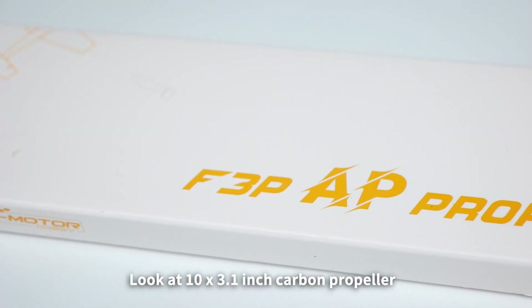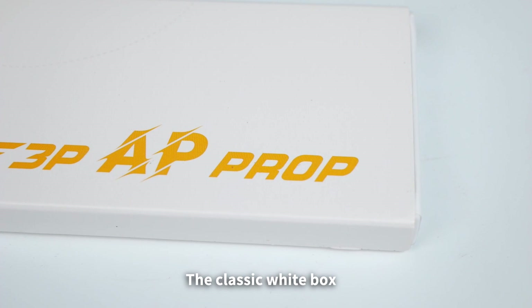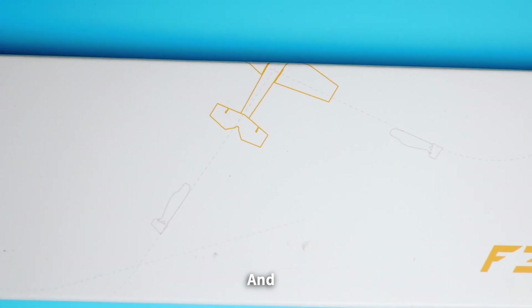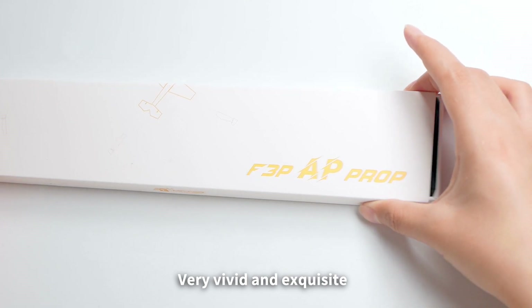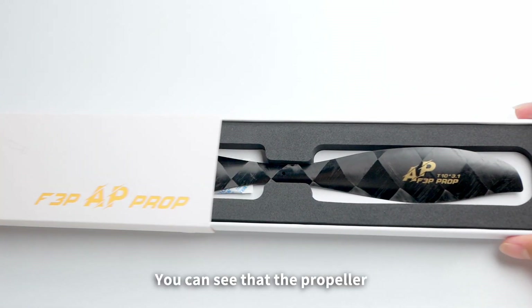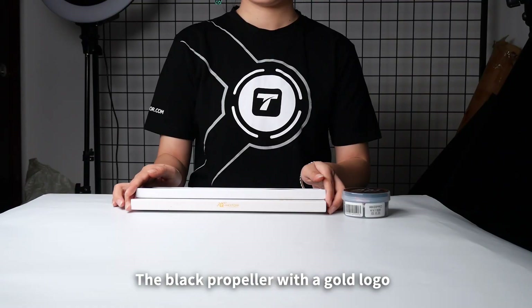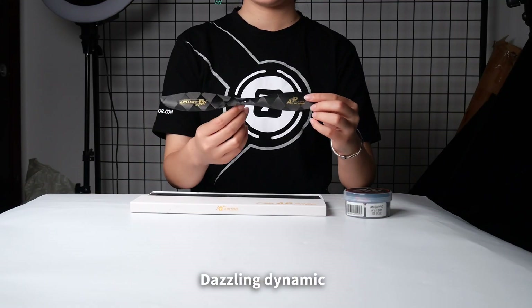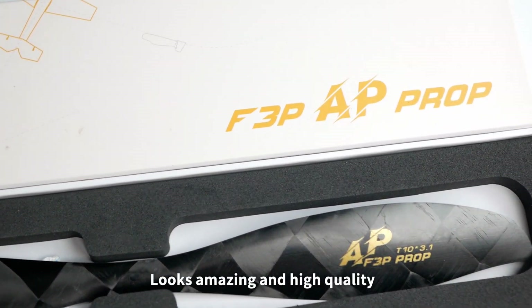First, look at the 10x3.1 inch carbon propeller. The classic white box with the golden F-3P prop and the design of the flight path — very vivid and exquisite. Open the box, you can see that the propeller is well secured. Take out the propellers: the black propeller with the gold logo. Dazzling dynamic, very prominent grade, looks amazing and high quality.